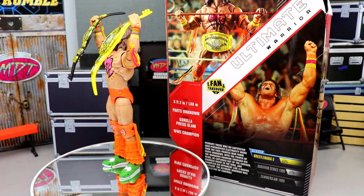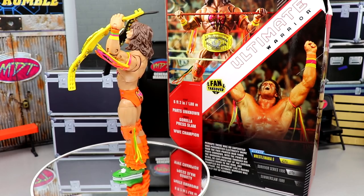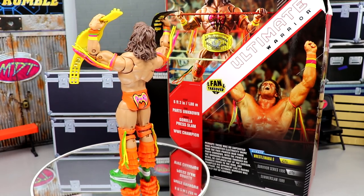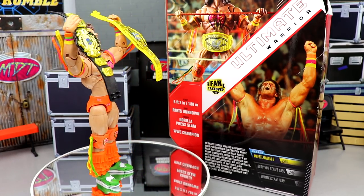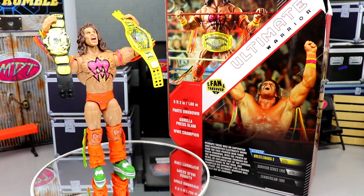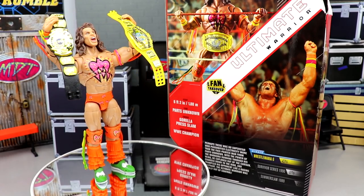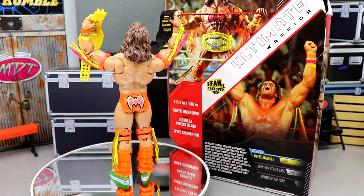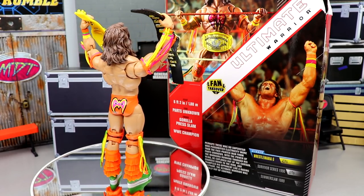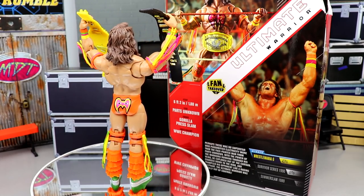To wrap up this review on the Amazon exclusive Fan Takeover WWE Ultimate Edition Ultimate Warrior — overall I do like the figure. It is an upgrade from his first go around. I like this torso better, I like the butterfly joints, though we did get a lot of reuse and a repeat gear. Any Ultimate Warrior fan is going to be happy with it. If you missed that first elite, this is a great upgrade, but be aware it'll skyrocket in price if you missed the pre-order.